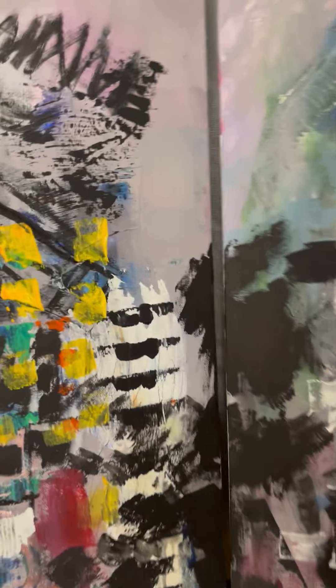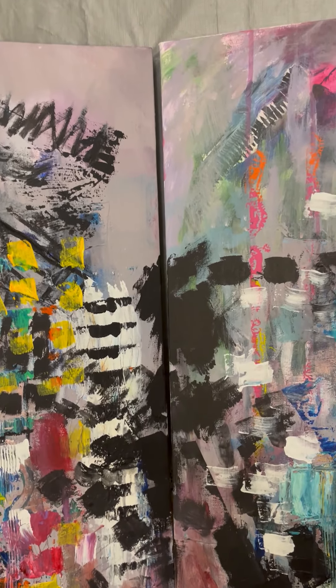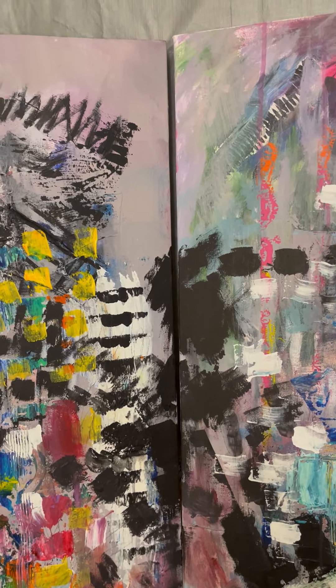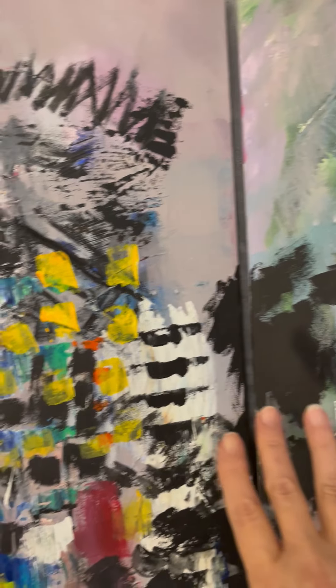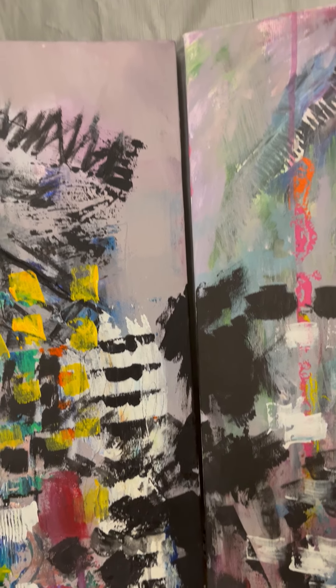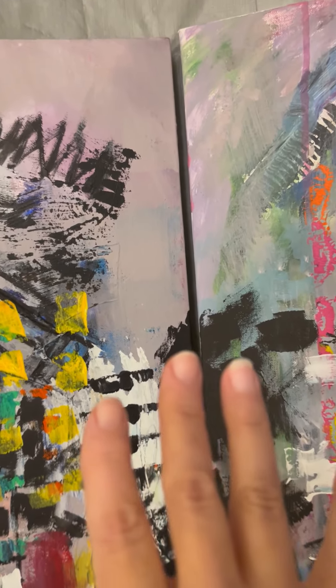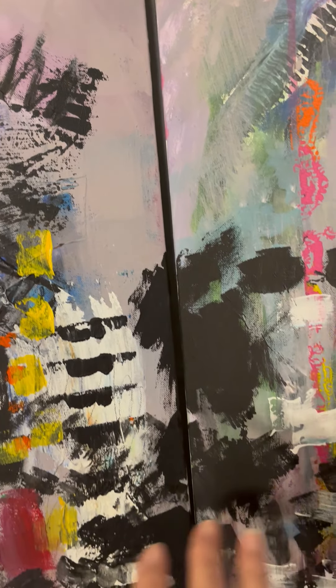Hi, I'm Naomi with the Naomi Butler Show, and I'm going to show you today some close-ups of Energy One and Energy Two. Right now you're seeing where the two paintings come together. I tweaked that after the last painting video, but as you can tell, not all the colors necessarily match up.